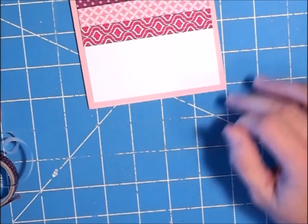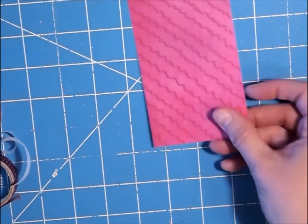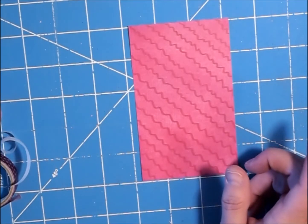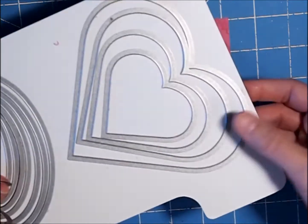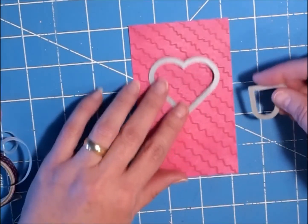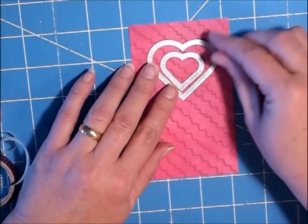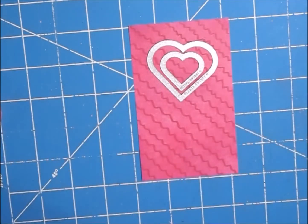Then I have this really pretty pink, so I'm going to take my dies — the two smallest ones of my Sizzix heart dies. I'm going to pop them down in the center and hold them down with some washi tape, and run it through my Cuttlebug.